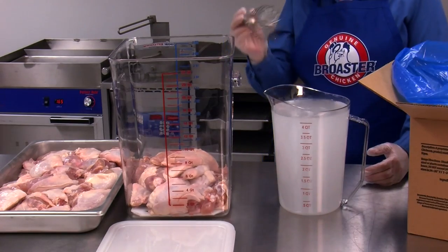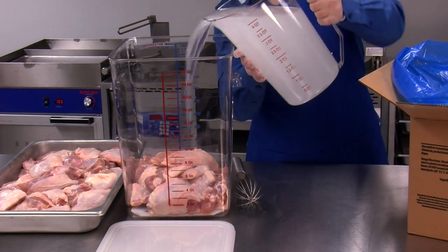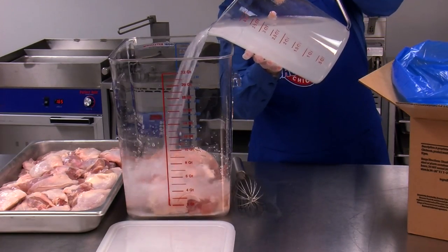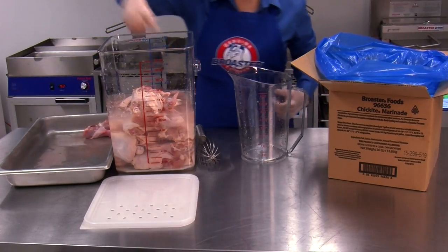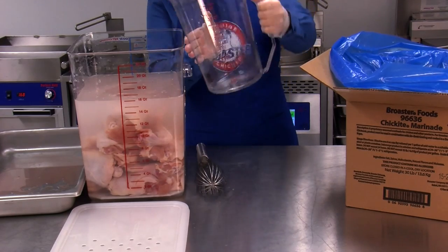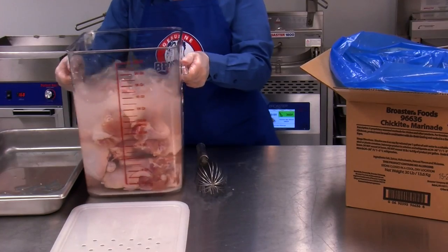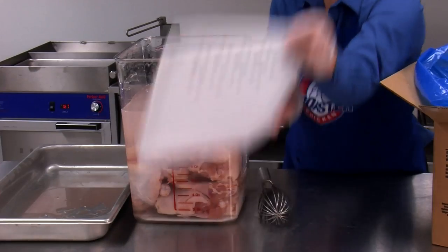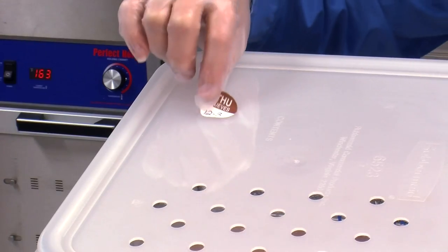Arrange the chicken loosely in a marinating tub, then pour the marinade over the chicken, making sure the chicken is completely submerged in the marinade. If necessary, agitate the tub to reposition the chicken to ensure it is completely submerged. Put a lid on the tub and place a date-coded sticker on top of the lid.